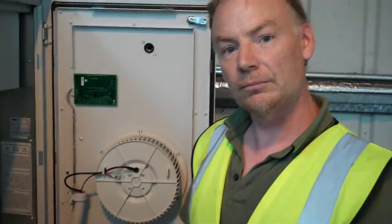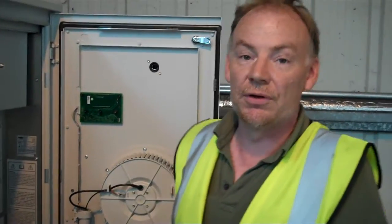What are the inverters actually doing? They're converting the DC voltage off the arrays into AC.